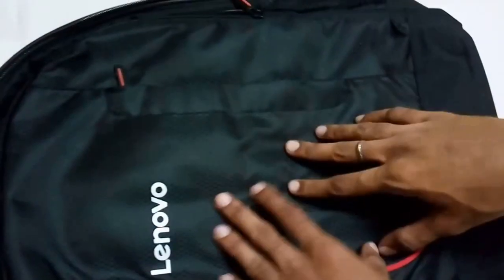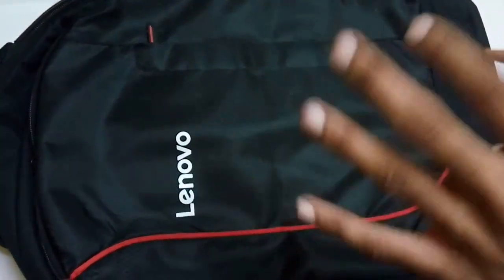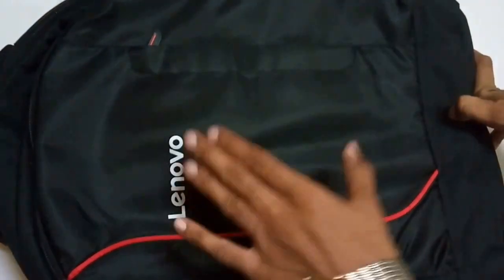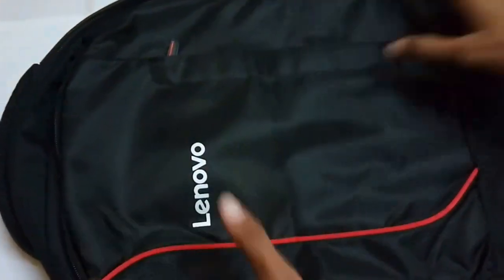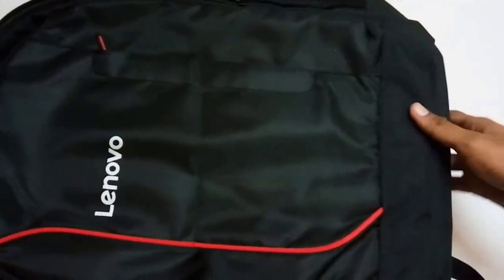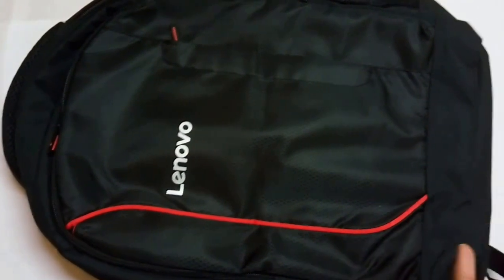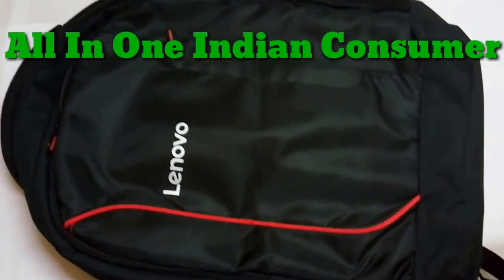If you are searching for a laptop bag, this one is a great option — go for it, I would recommend it. Today is the third of October and the Big Billion Days sale is on, so the price is reduced to 515 rupees. I personally bought it for 590 rupees. This is the Lenovo B3055, compatible with 15.6-inch laptops. If you liked the video, please subscribe to our channel, like the video, and share it. Thank you — please subscribe to All in One Indian Consumer!